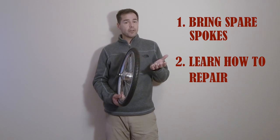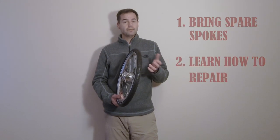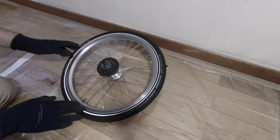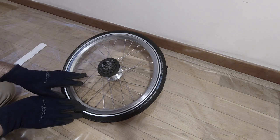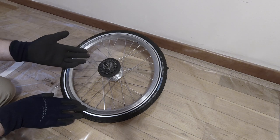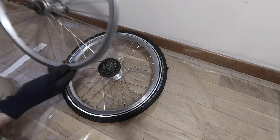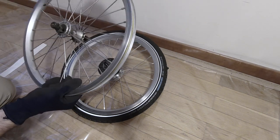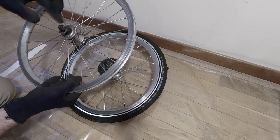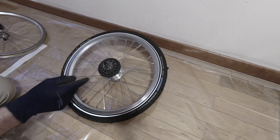If you can get hold of a spare wheel — maybe an old one you're not using anymore — it can be the perfect way to practice. So let me show you how this is done. Breaking a spoke usually always happens in the rear wheel, which is a pain because the rear wheel is much more difficult to fix than the front. The front wheel spokes are just open, so they can be removed without having to dismantle the wheel or doing anything else. The difference with the rear wheel is that we have the cassette.